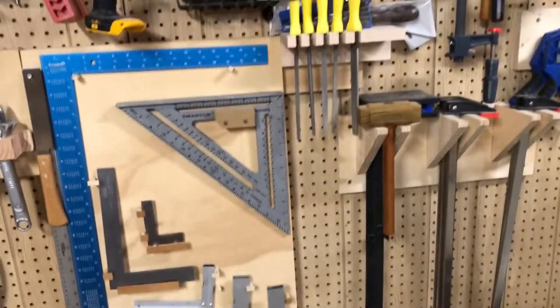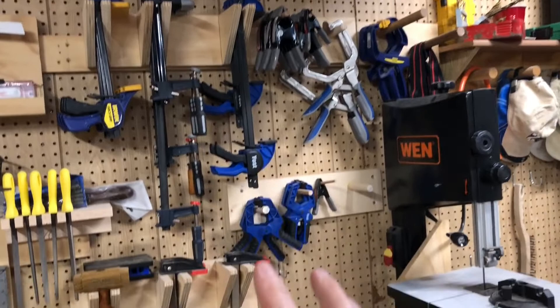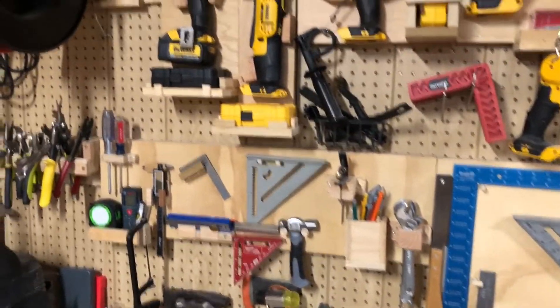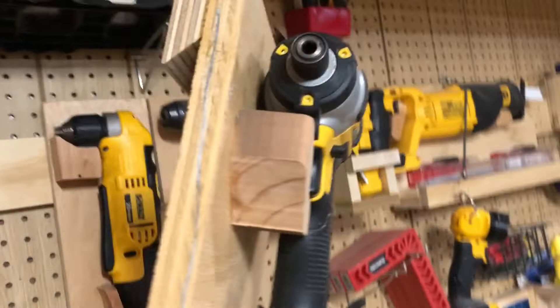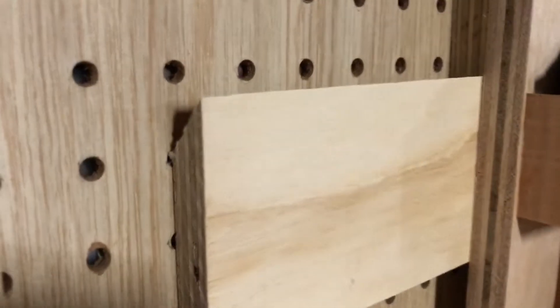Here is my clamp storage — nothing really fancy, just a basic triangular bracket approach. Everything here is a French cleat. If you don't know what a French cleat is, it's basically two 45-degree pieces of wood that hang on each other. One 45-degree piece is glued to the thing you're hanging; the other is screwed into the wall. When you slide them together they hold remarkably well. People mount cabinets and very heavy things using the French cleat system.